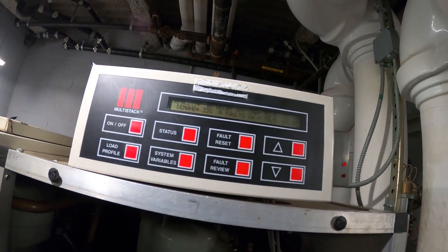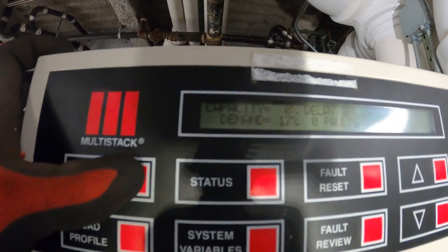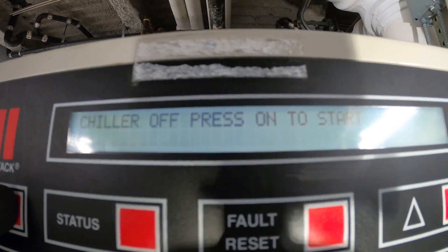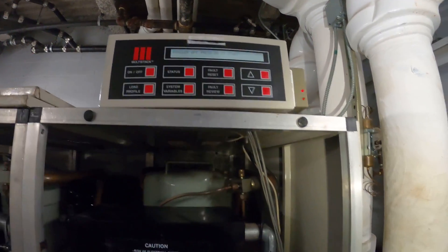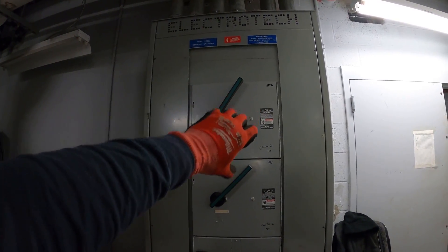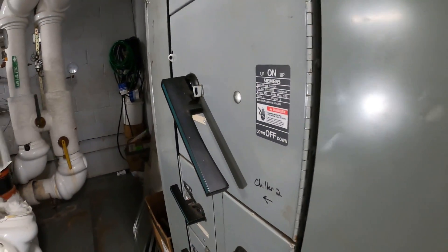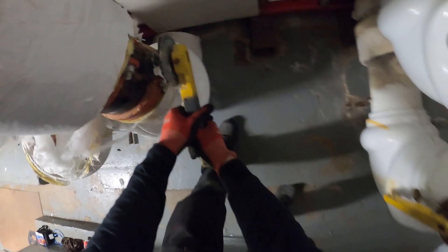Here's our control panel and we're going to hit the off button. The chiller is now off, and we can also turn off the power — safety first. Here's our condenser supply and return. With the chiller off and power off, we can begin by closing these valves.